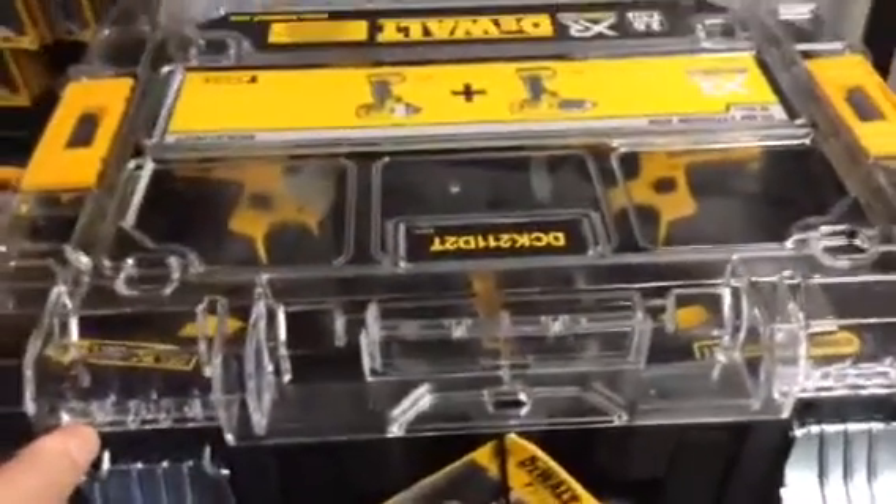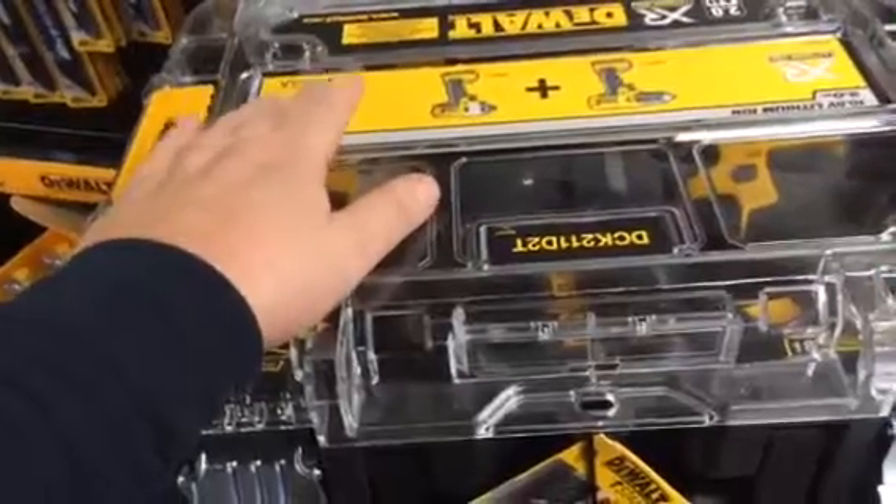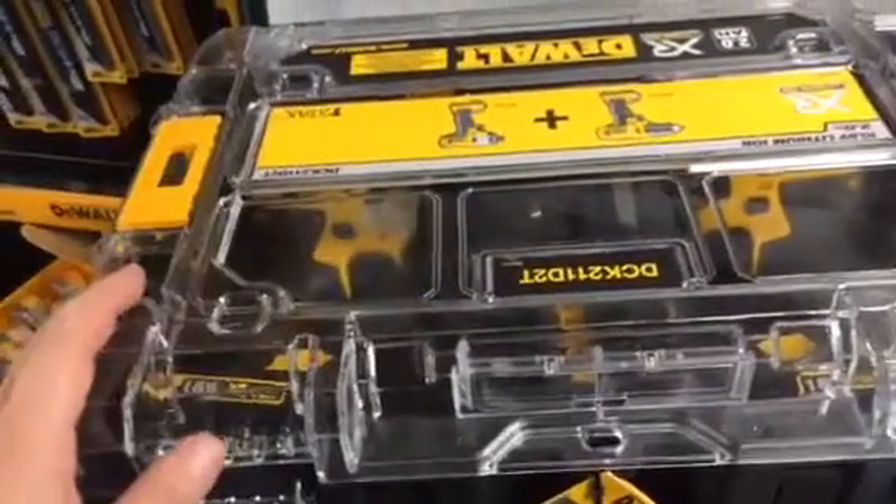Hey guys, tool folks here for another offer. These are the T-Stat clear lid cases. The stickers are on there because they've come from a different kit — they've been sold separately.